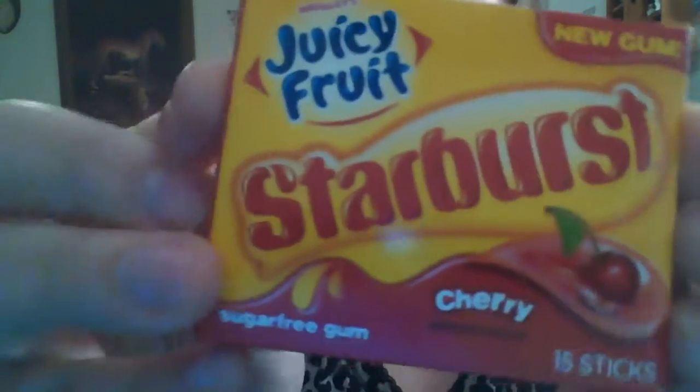I will review the other flavors if y'all comment down below, and I would love to show you the other flavors too. When you open it up, it has the Juicy Fruit branding on it, and it's got a pretty red color. It's also got the Starburst logo on the front, and it says 'new gum.'